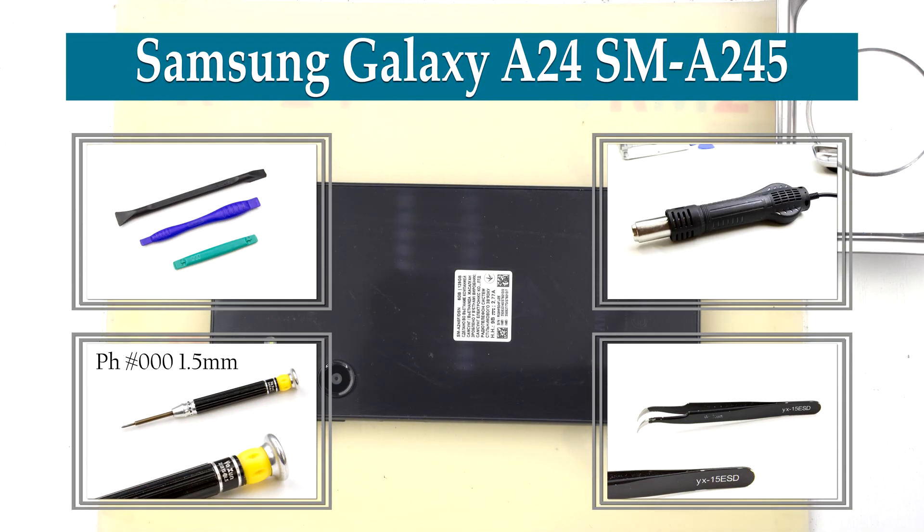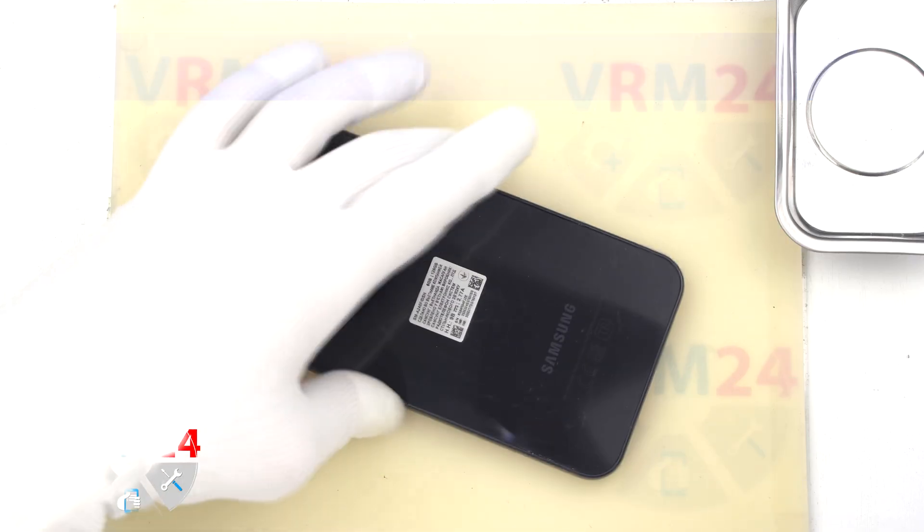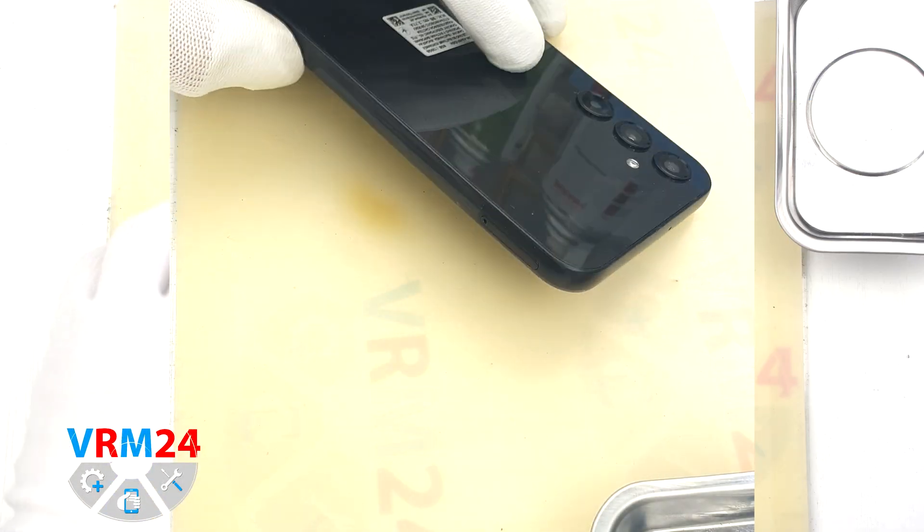Hi guys, you are on Varian24.com and today we are going to disassemble the smartphone Samsung Galaxy A24.